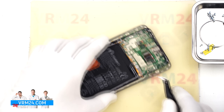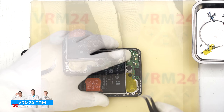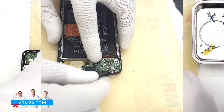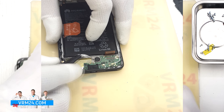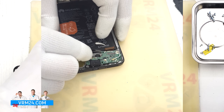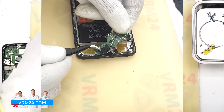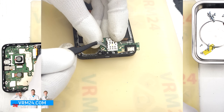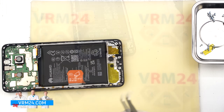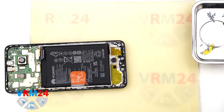Next we need to disconnect the coaxial cable connector on the subboard. We carefully disconnect the connector, release the cable, and now we can remove the subboard. Lift it from the correct spot and take it out. On the subboard we have the charging port, microphone, and the SIM card connector on the reverse side. What remains in the display frame is the vibration motor.